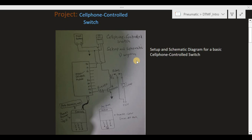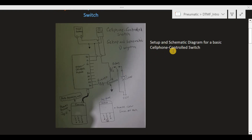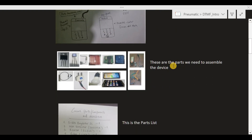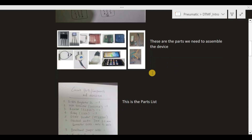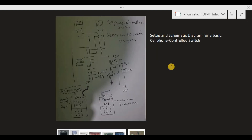What I'm going to do now is directly describe how this device works. This is the setup and schematic diagram for the device, and we need two mobile phones for this setup — phone number one and phone number two. Here is the parts list of everything we need.